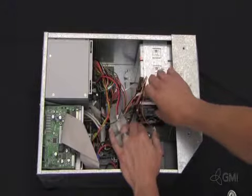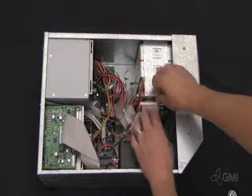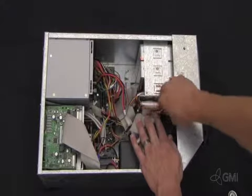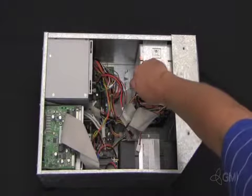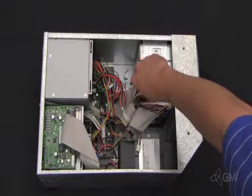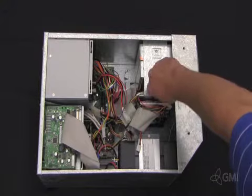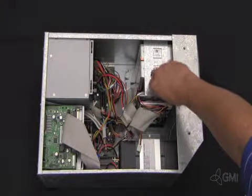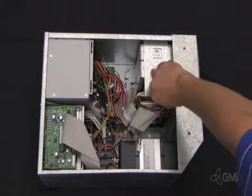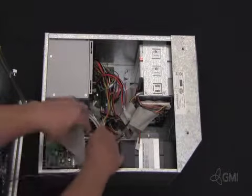Install the new hard drive and secure with the two nuts. Reconnect the IDE and power connections. Reinstall the side cover and reconnect the fan.